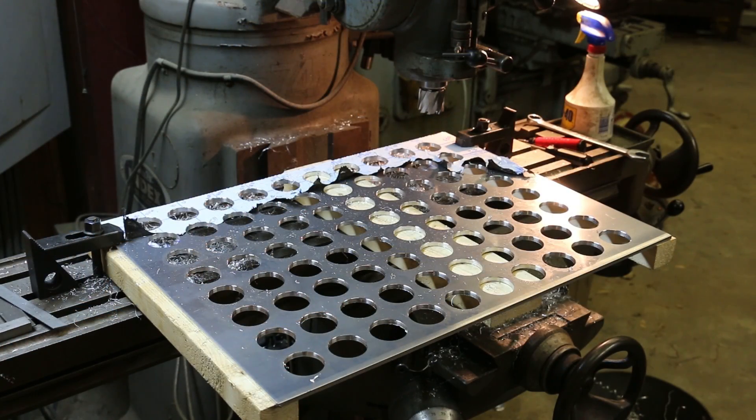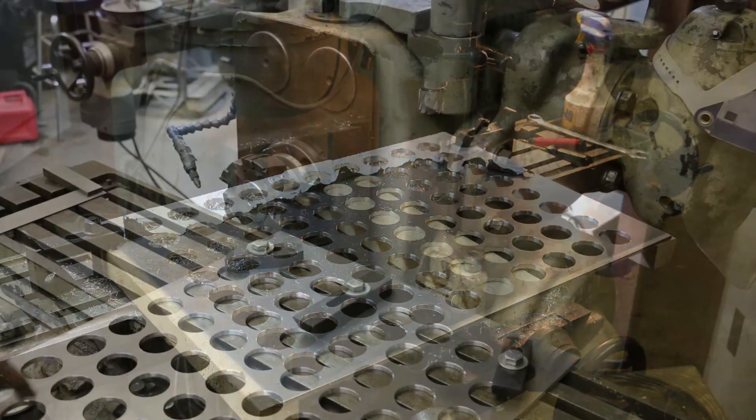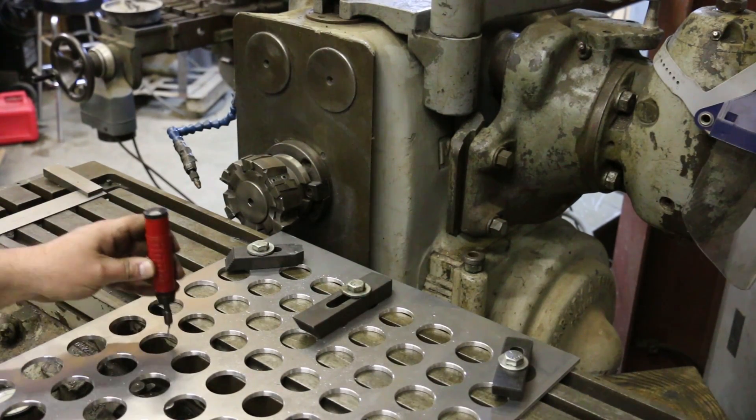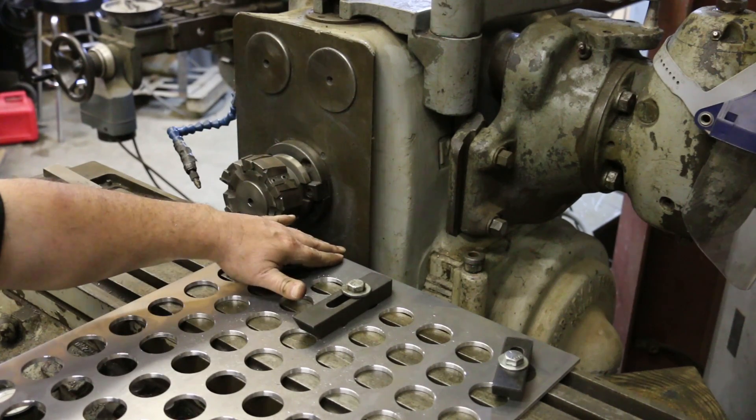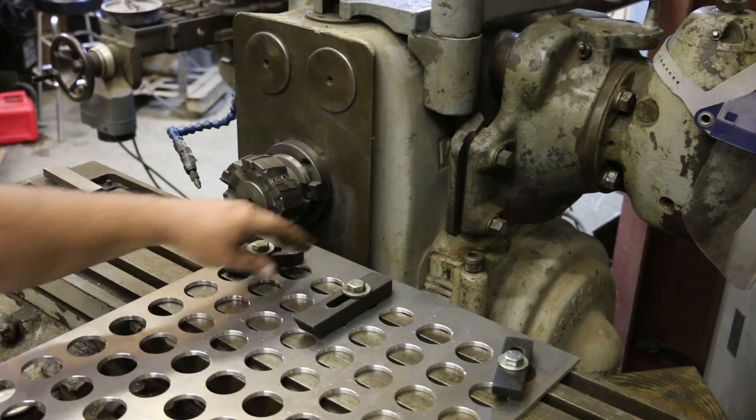We've got all our holes drilled now. I started hand-deburring the ones on the top. I'm going to pull this off the machine, finish deburring it, test it out with the collets, and then make some sides out of wood to mount it all on. I came in with this little hand deburring tool on all these holes, and they fit pretty good. As we talked about before, we had that little mishap where I got off my alignment on center. So I'm going to cut this down to match the other side — I need to take about a half inch off, which is fine. It's just extra material, and I got the maximum number of holes I could have gotten in this plate anyway. It's just an added step I wasn't planning on.